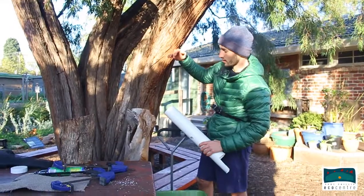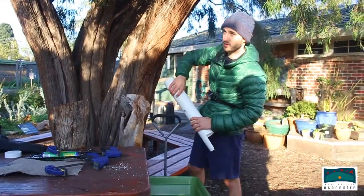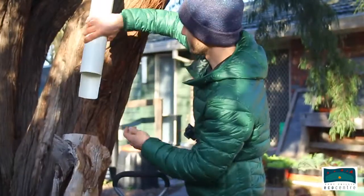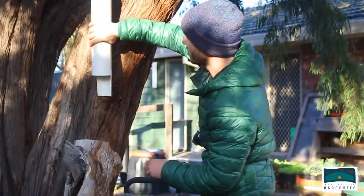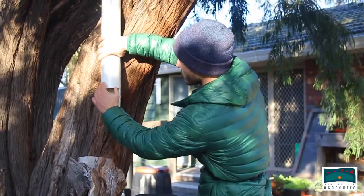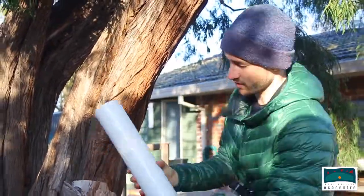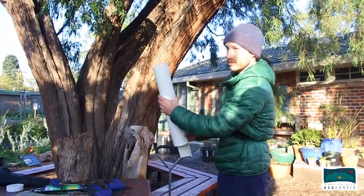Bats often use a hollow that's on a hanging limb of a tree, so they like entrances that face down. Not many other animals will use that, so it means the bats have got the hollow to themselves. We're trying to replicate that by putting entrances on the bottom of the box, and most of the time the bats will be living up in this section.